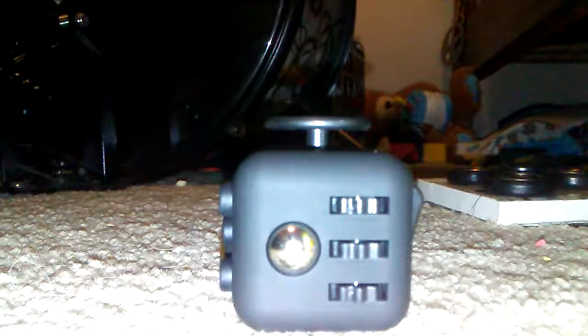Here's the other side where you can rotate it around. And here's the bottom of it — I guess you put your finger there. I don't really know, but I guess it's a way for you to hold it. So this is the fidget cube.